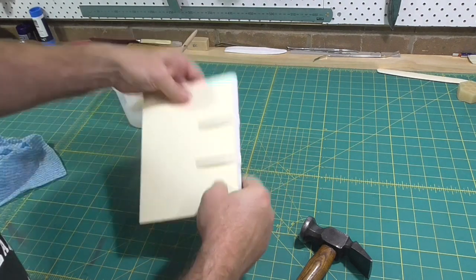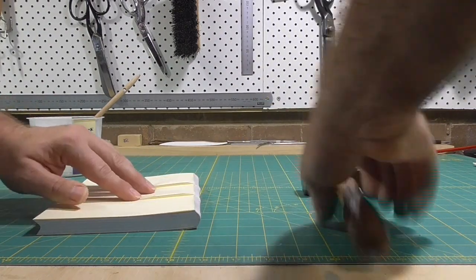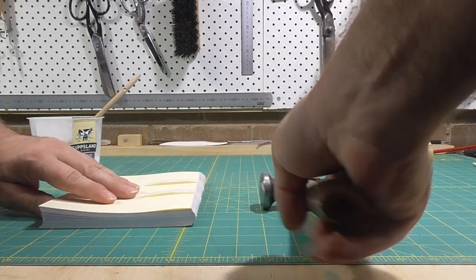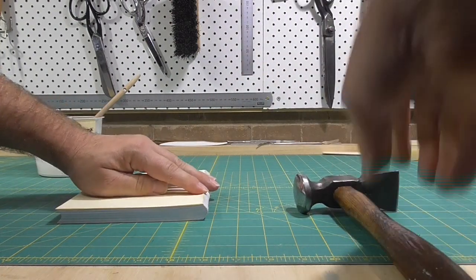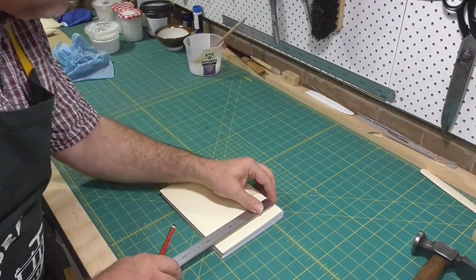Rounding is to put a round shape into the spine of the book. You gently tap the spine of the book with a hammer as you use your fingers and thumb to pull the upper sections away from the spine. If you put a little bit of moisture on your fingers, it helps to pull the sections forward as you tap the spine with a hammer.